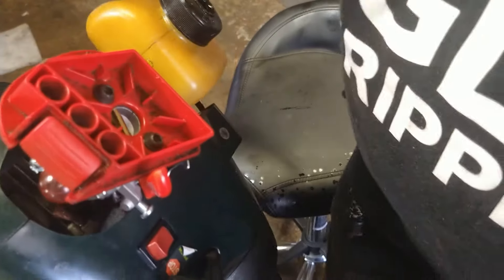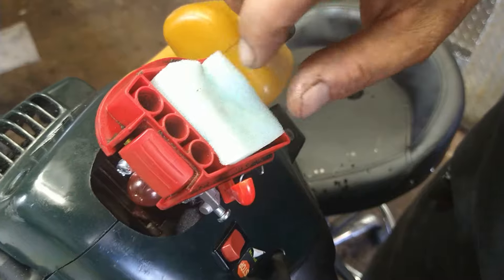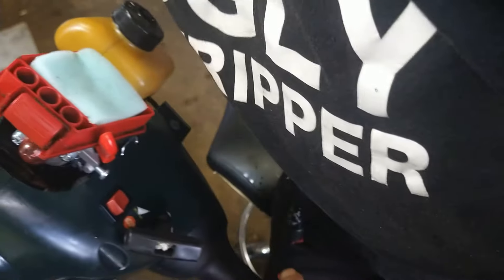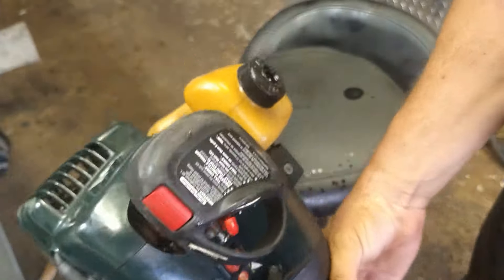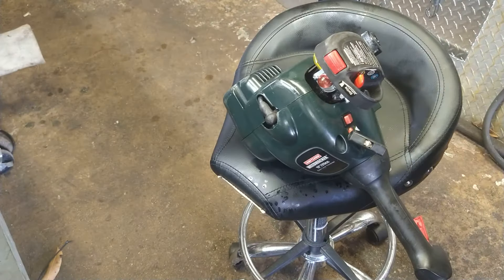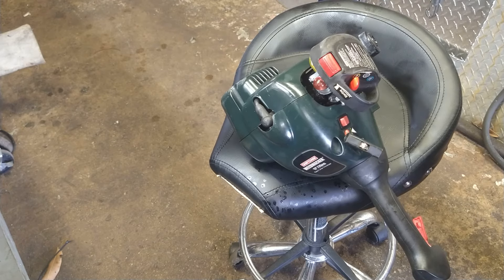Now we're going to go ahead and put our air filter in, get it shoved right down in there, get this cover on, and it's ready to go. Alright guys, if this helped you out in any way shape or form, give me a thumbs up and hit that subscribe button. I will put all the parts in the description below — it's a kit, less than 20 bucks, not even a big deal. If you want to do any advertising on my channel, message me, I'll be more than happy to have you. Peace.